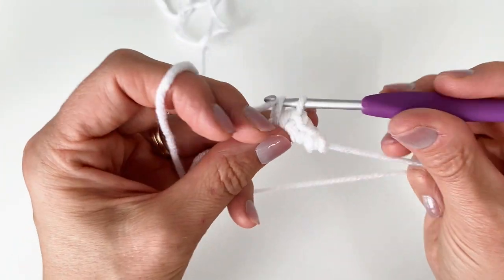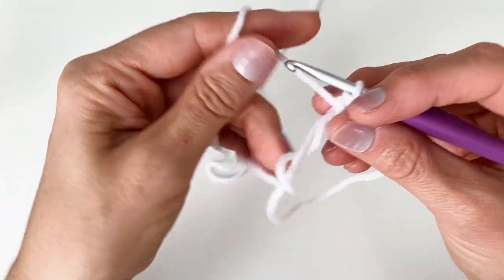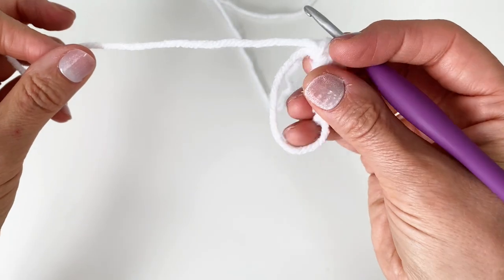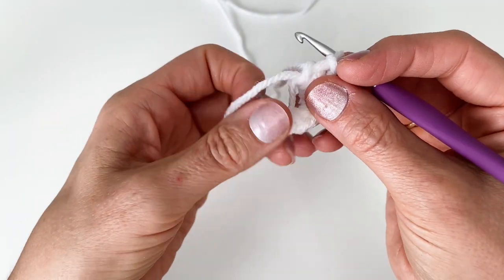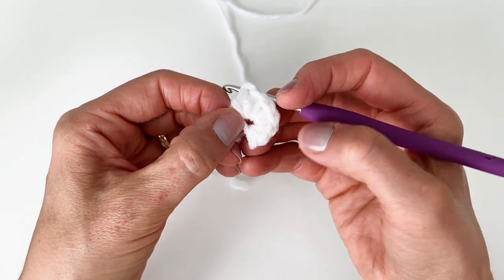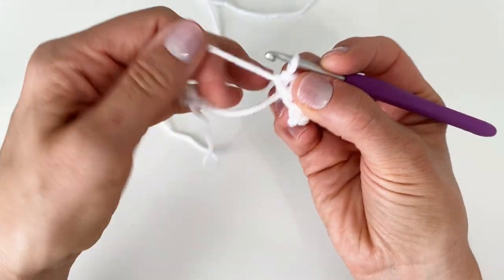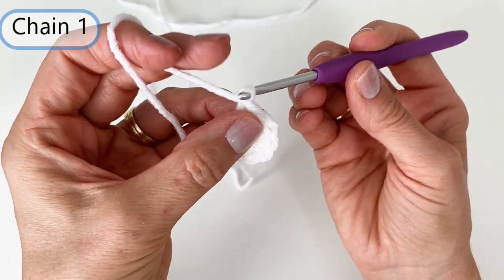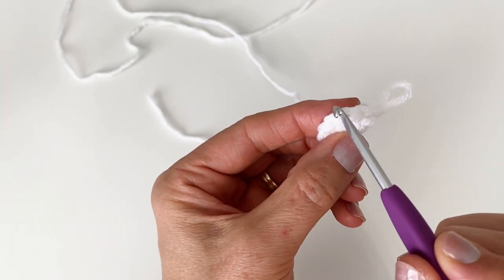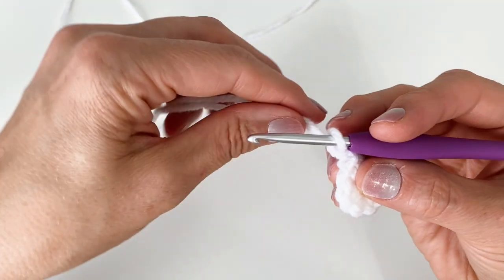I'm going to do a total of six single crochets — three, four, five, and six. Now I want to pull on my starting tail to close this circle. I find if I hold my stitches, they don't twist and get all bunched up. But I don't want to close my circle all the way — I want a half circle at the end of it, not a full circle. So I'm going to chain one and turn my work, working back along these stitches instead of continuing in a circle like we typically do with a magic ring.